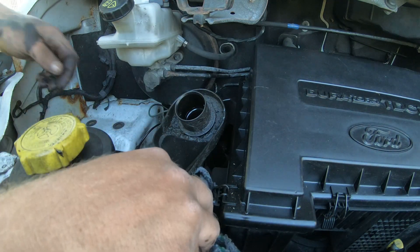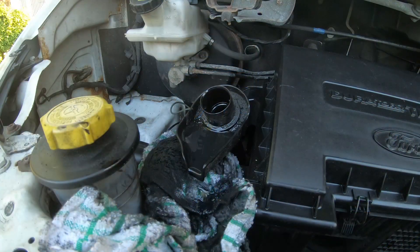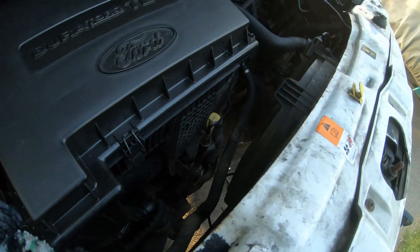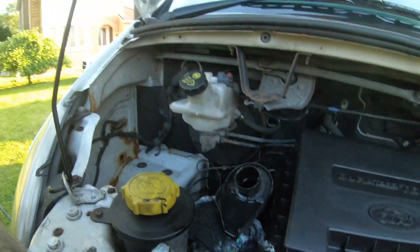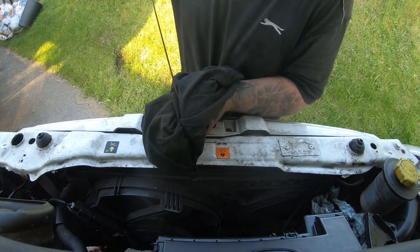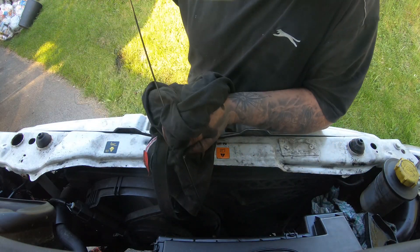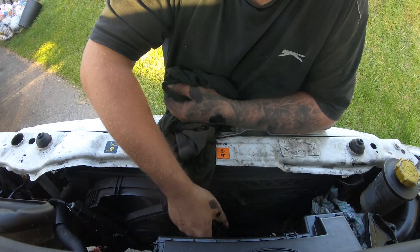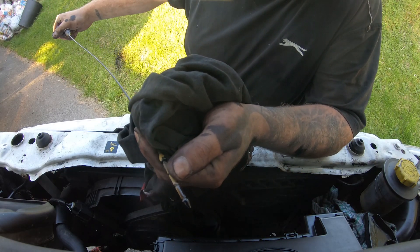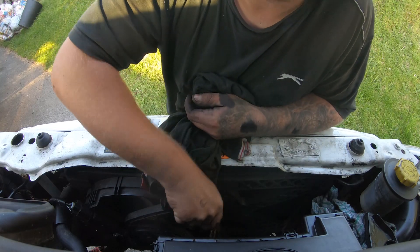I'll drop a little towel here just in case. We'll let that settle for a while — the dipstick's down there. I've left it for a few minutes now, so we're going to check the oil level. Get it nice and clean. As you can see, it's up to where my thumb is there — just under halfway. I'll add some more oil now, bit by bit.